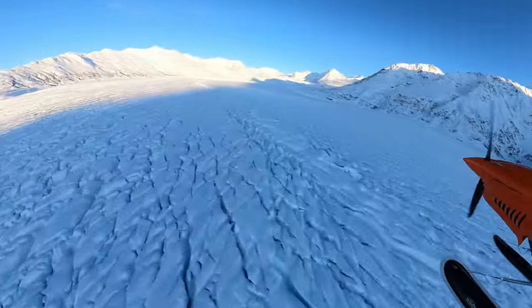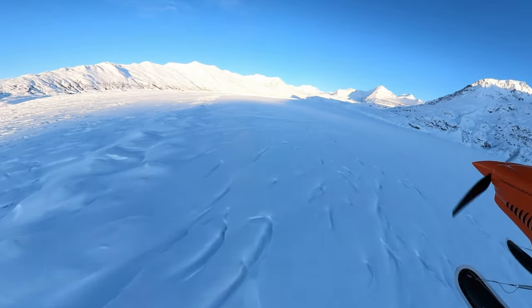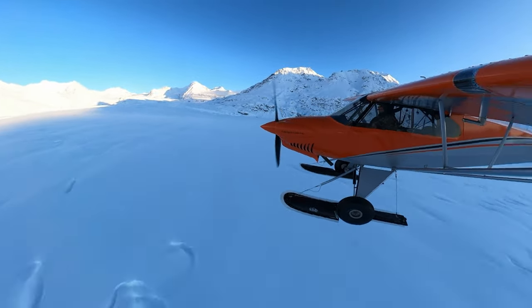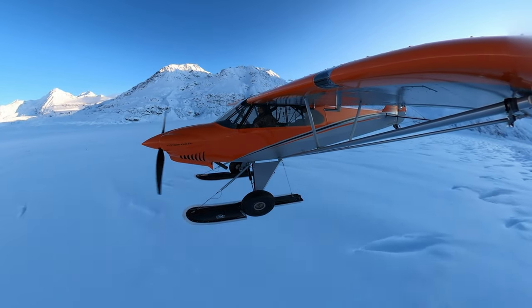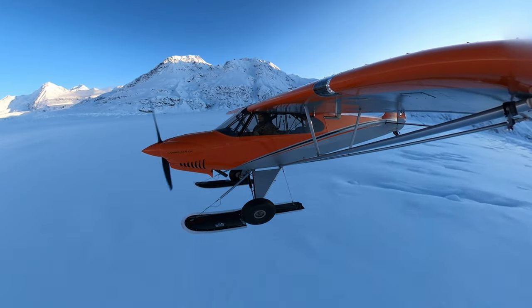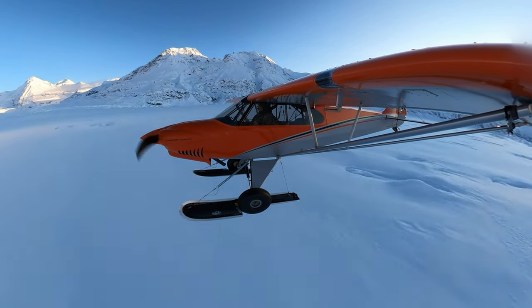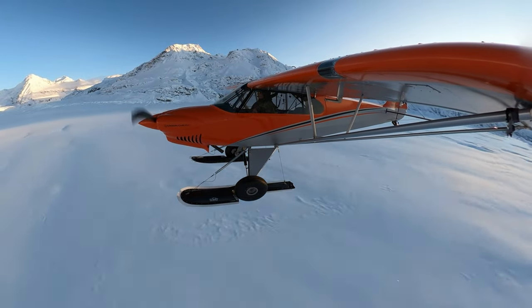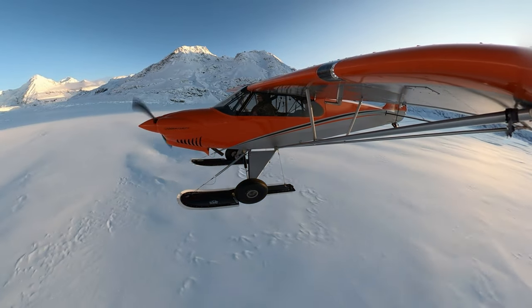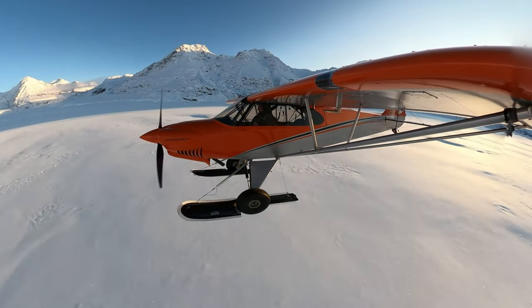Now I'm approaching the glacier and I do see a nice flat area about 9 miles east of the toe of the glacier that looks landable. I'm going to come up to it, see how it looks, drag my skis, and assess the snow conditions and the terrain around this flat area to see if it looks suitable to make a full stop landing on.